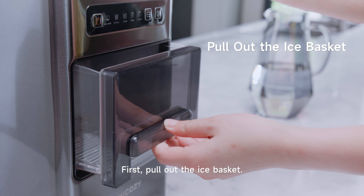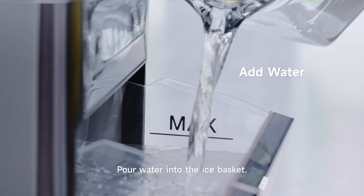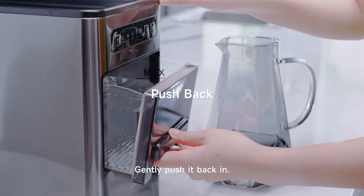First, pull out the ice basket. Pour water into the ice basket, then gently push it back in.